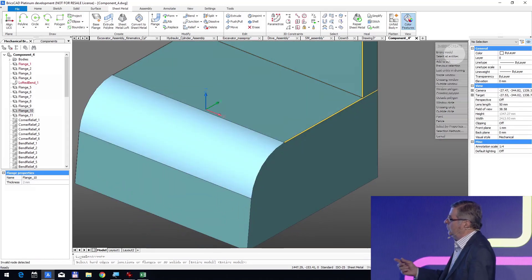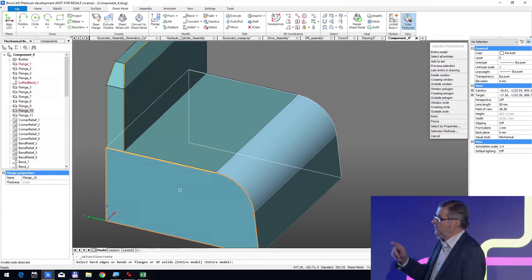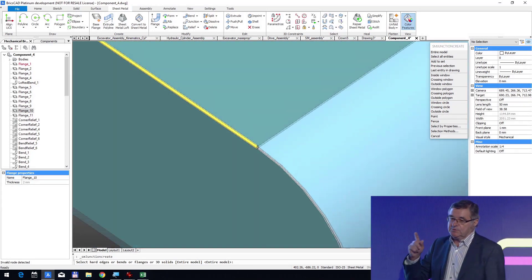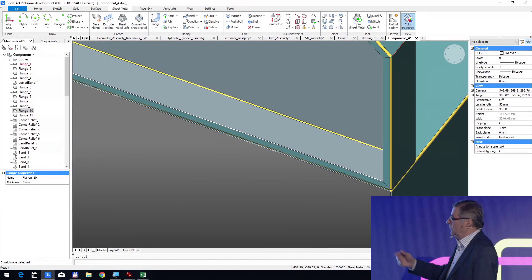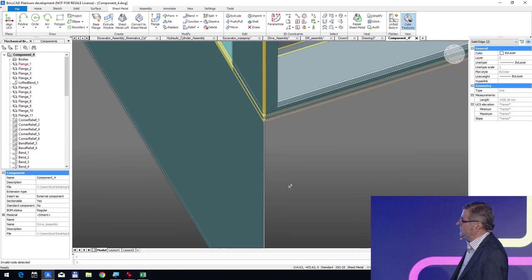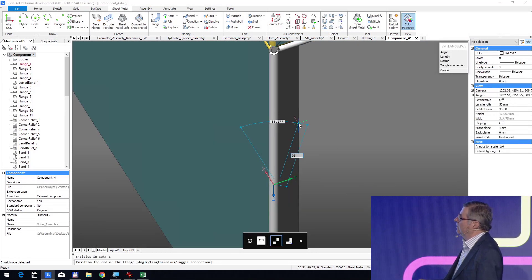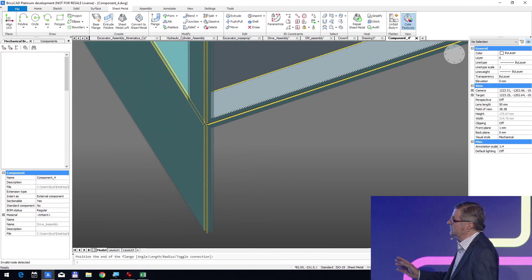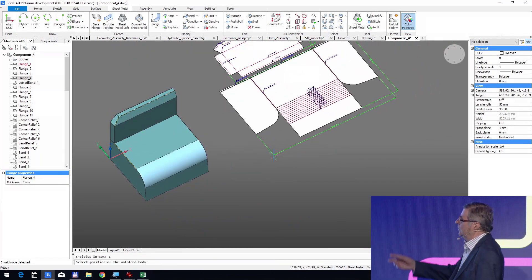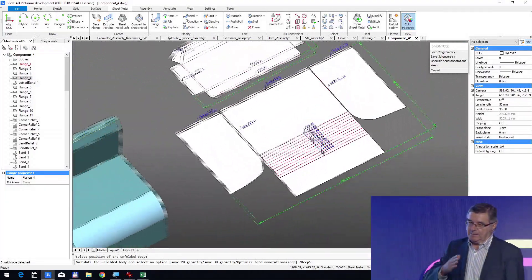For the second part, we choose to create two bands, then all the junctions are created automatically. It's very important that we create junctions not only on straight lines but also on curves — and that's unique. We also create three flanges, and it's finished. The big band is recognized automatically as a lofted band, so it's made by step-by-step bending.